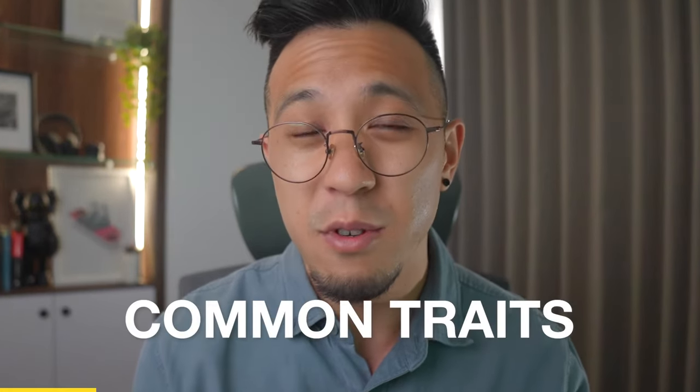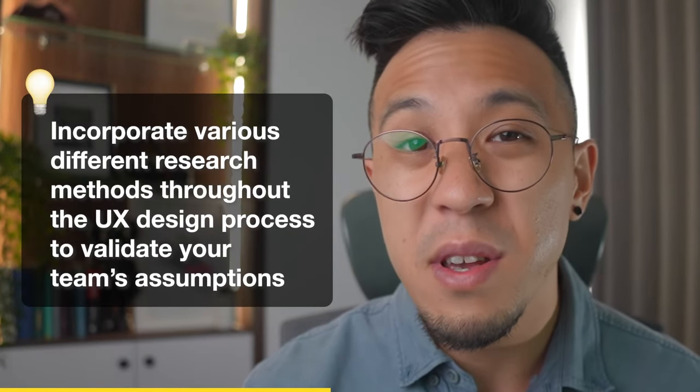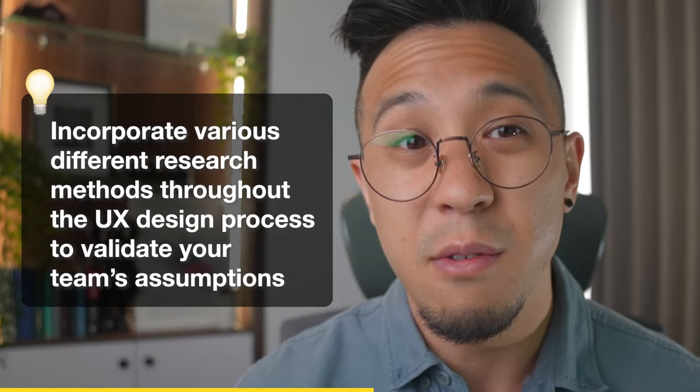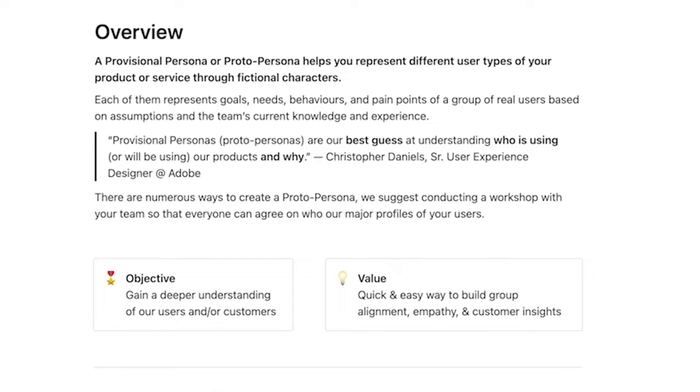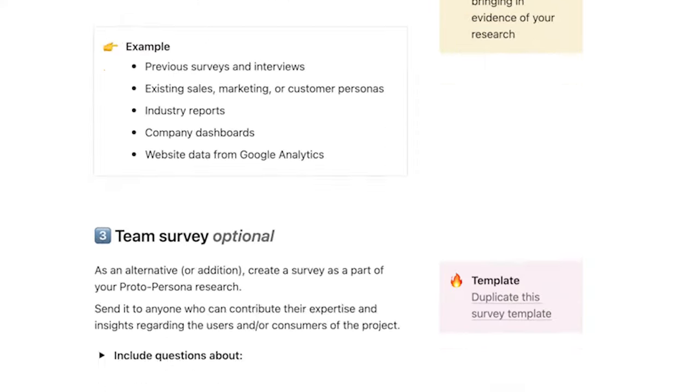Creating a proto-persona is a good approach to summarizing common traits of your target market. Still, it is very unlikely your customers will perform actions or think exactly like the personas that you've built. This is also why I recommend incorporating various different research methods throughout your UX design process to validate your team's assumptions. Now that we've explored the importance of conducting a proto-persona workshop, especially to help center the user in the design process, you can start rethinking how you do your design research. If you're interested in learning more about proto-personas with a detailed guide and templates, check out the link in the description.